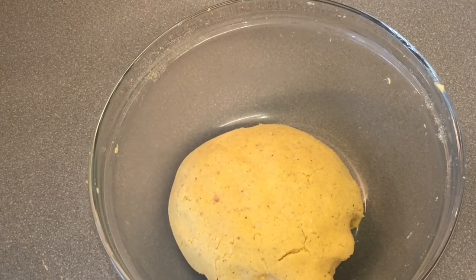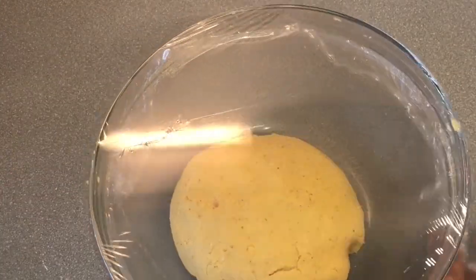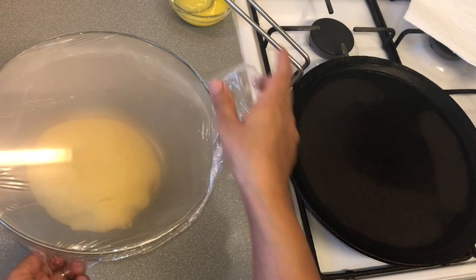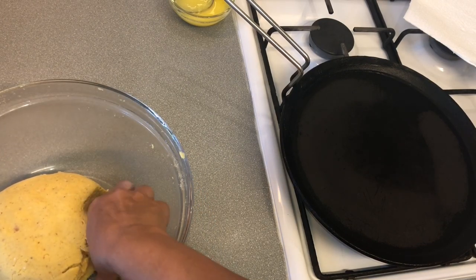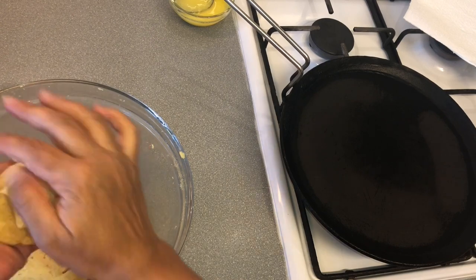Cover the dough with cling film and leave it for about 4 to 5 minutes to rest, then we will make the bread. Our dough is ready. At this stage, if your dough is a bit hard, you can add a bit more water and knead it again.